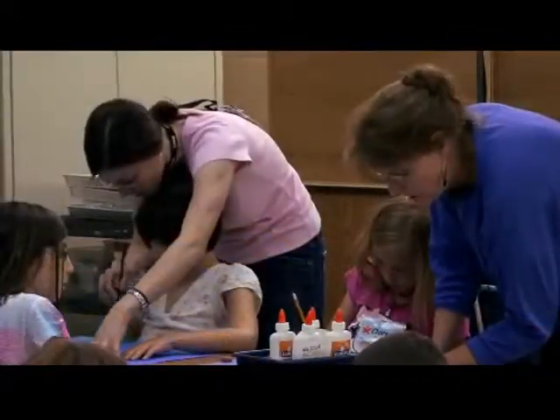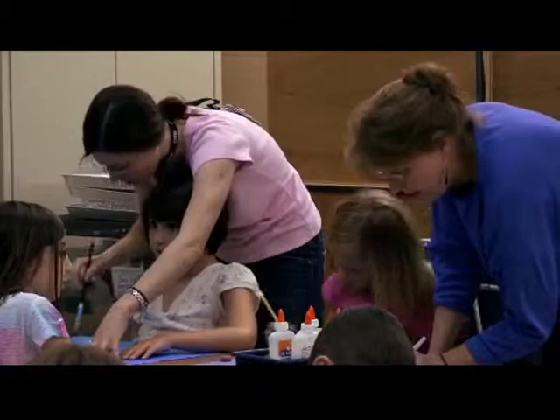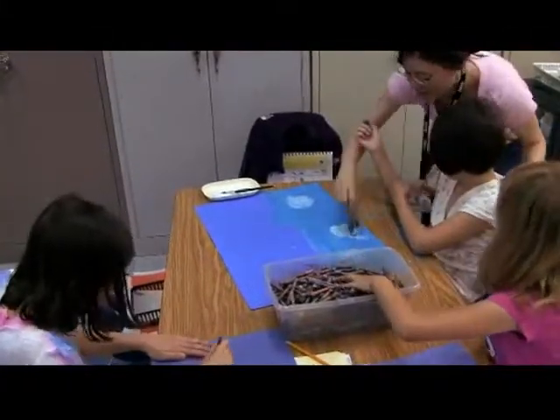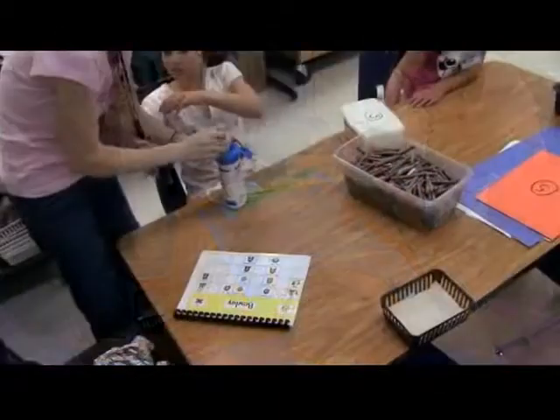Alright, here we go. If you are doing the Owl, remember we worked on the Owl. Some of you guys liked it. Good job. You did a good job. Just clean up.